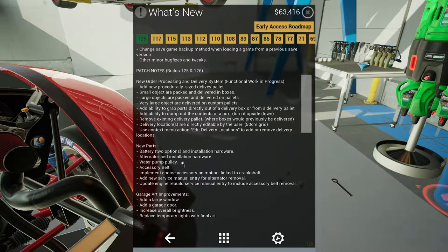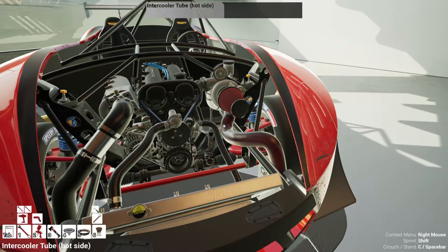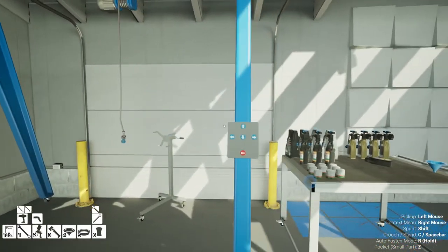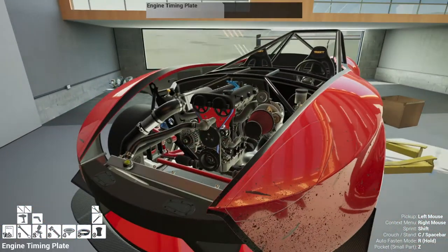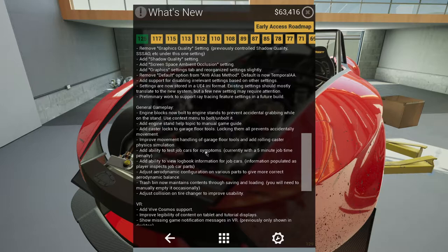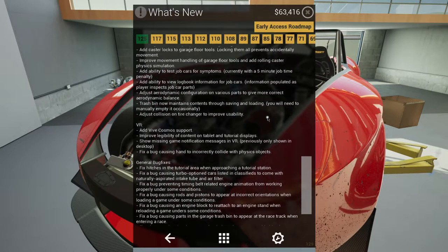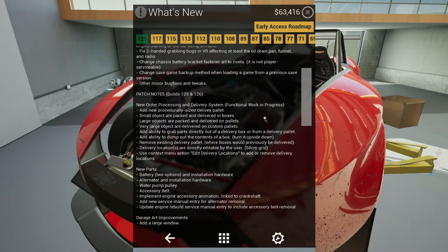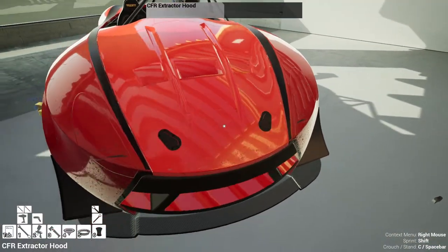We have new parts — the water pump pulley, which goes with the whole alternator assembly. I'm blocking the garage door but that's okay. Let's see if there's anything more. There are settings and engine block notes — if you want to look at those just pause the video. I think I've done all the new things I wanted to try, including the new delivery pallet procedure.